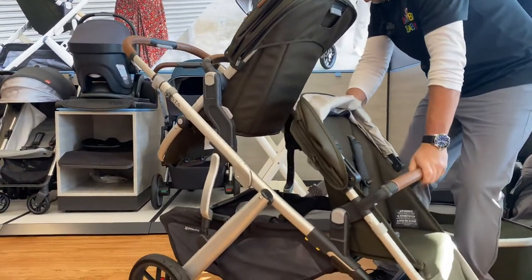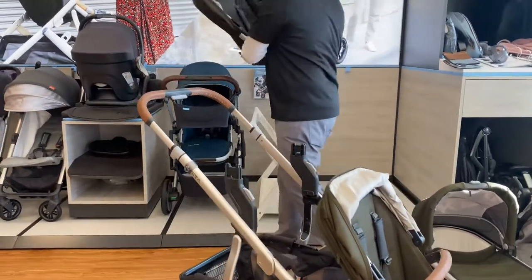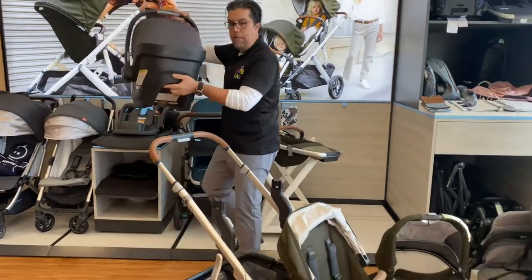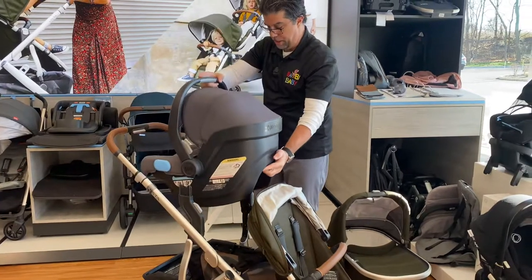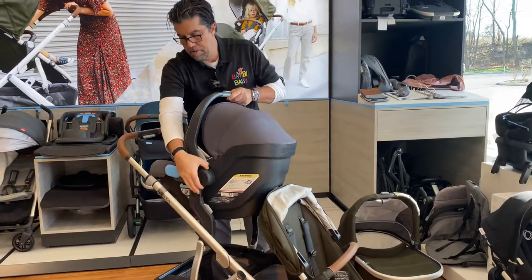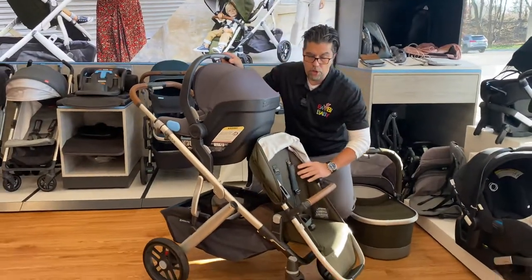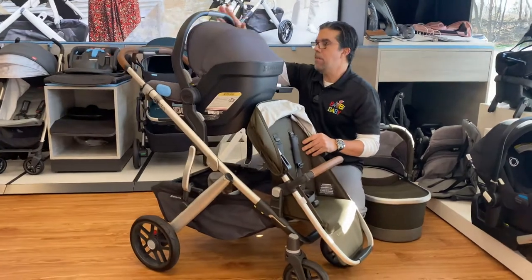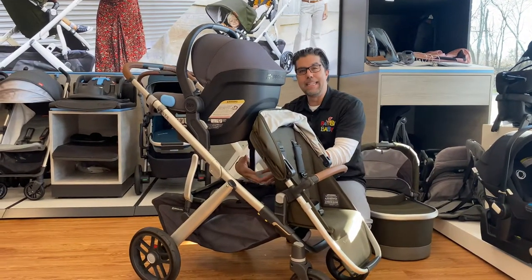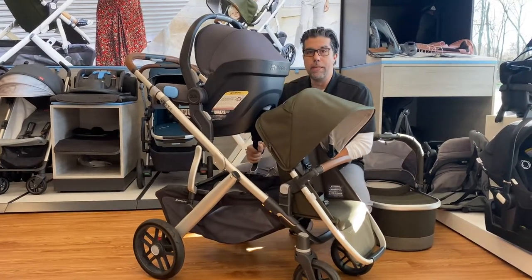If I wanted to make it a travel system, I could remove the top seat and add the UPPAbaby Mesa car seat. The rumble seat is only capable up to 35 pounds, and the top seat will hold up to 50 pounds. The Vista also has an extra large bottom basket, large wheels, and full suspension.